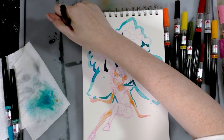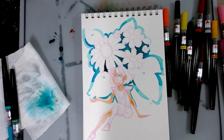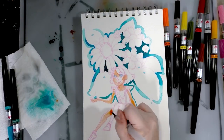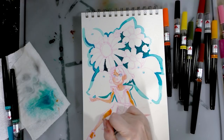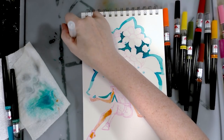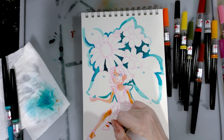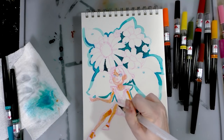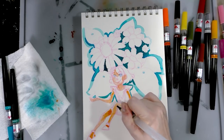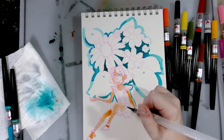Once you understand how these dye-based brush pen markers work they can be a lot of fun. It's also a good idea to have a paper towel very handy and to work near a surface you can use to blend colors, mix them with water, and blend them out to get the shade you want — because direct applications tend to be way too saturated and heavy-handed. These are some really intense colors.